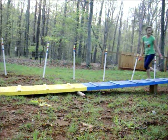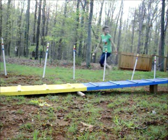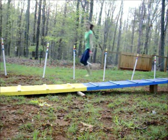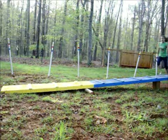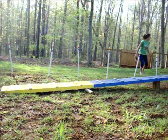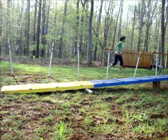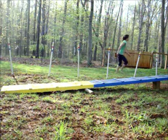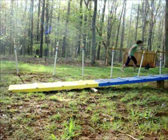Run it! Run it! Run it! Yes! Tunnel! Run it! Yes! Run it! Run it! Tunnel! Run it! Yes, run it! Tunnel!